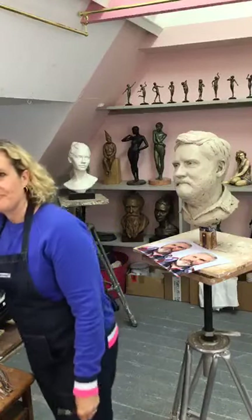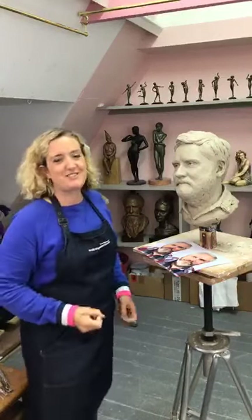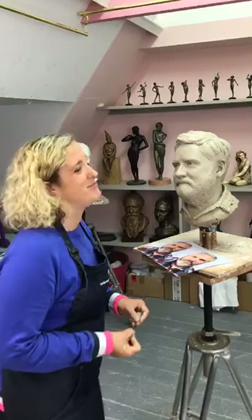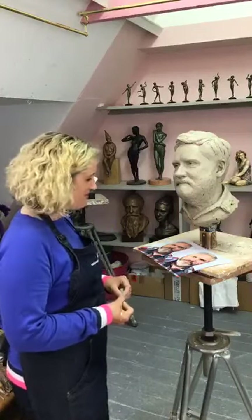We've got someone from Mexico now. Charlotte says she's loving the course, which is brilliant. It's quarter past ten at night — I'm usually kind of snoozing on the sofa by now, so this is particularly weird. I know it's daytime in a lot of the places you are, so very, very weird indeed.